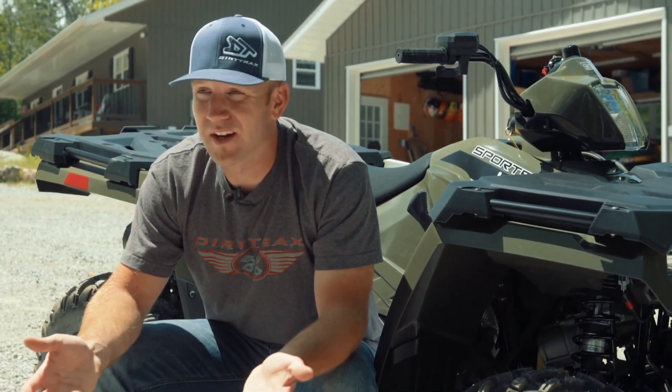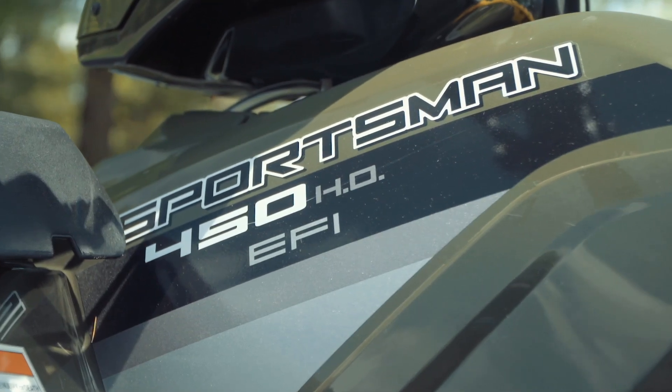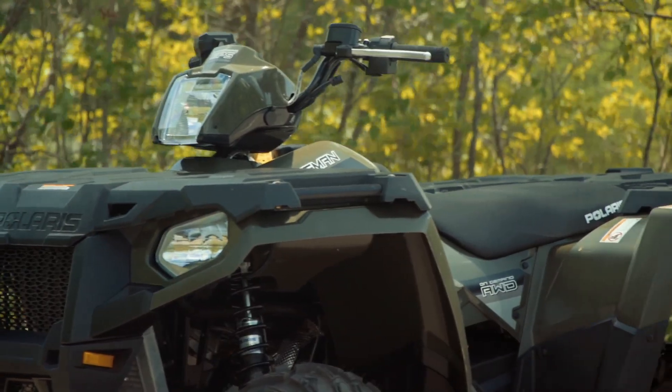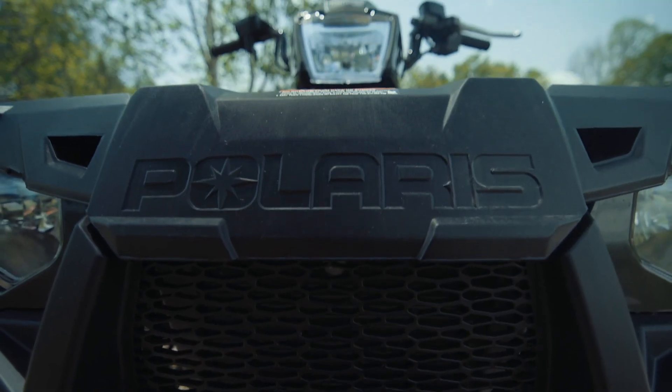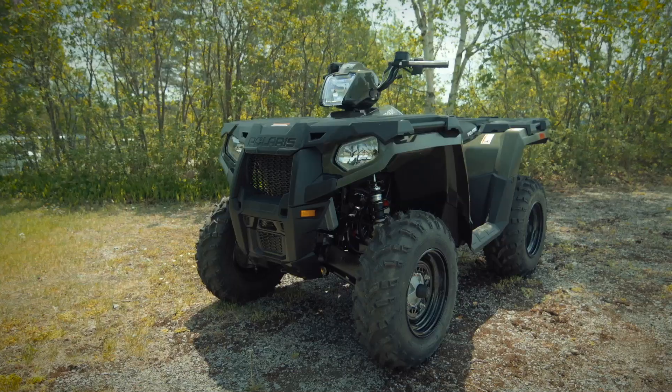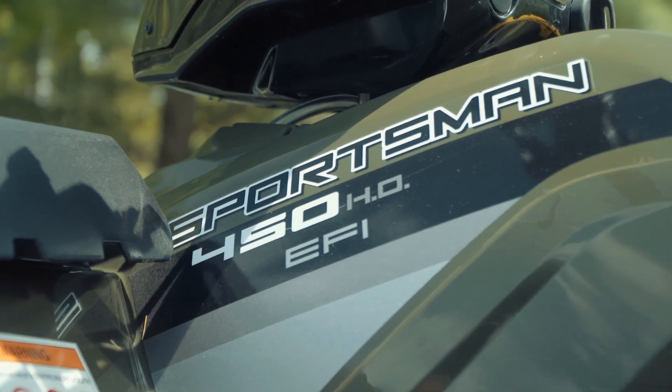Heck, this is North America where a small fry and regular drink just don't cut it — or do they? Should we be more open to something smaller to satisfy our needs? The truth is, this 450 Sportsman really isn't a big departure from the big bikes, and when put to the test it'll do just about everything you can ask of it, quite possibly with nothing lacking — less than a few digits at high speed from the factory.